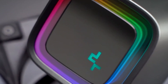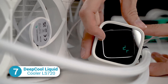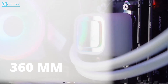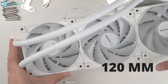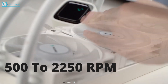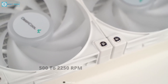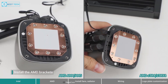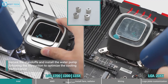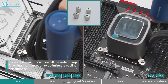For an affordable all-in-one liquid cooling solution, you might want to check out the Deepcool Liquid Cooler LS720. It features a 360mm radiator with three 120mm PWM fans that operate at speeds ranging from 500 to 2250 RPM. The cooler is compatible with a wide range of CPU sockets, including AM5. One of the standout features of the LS720 is its easy installation process.